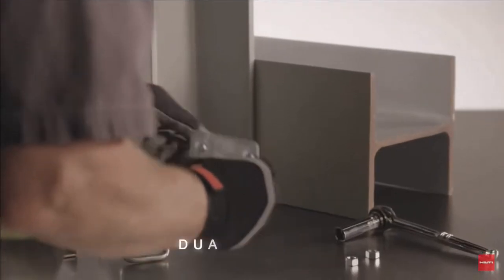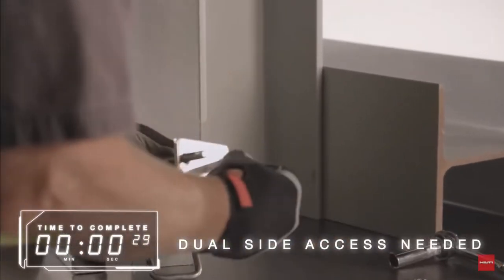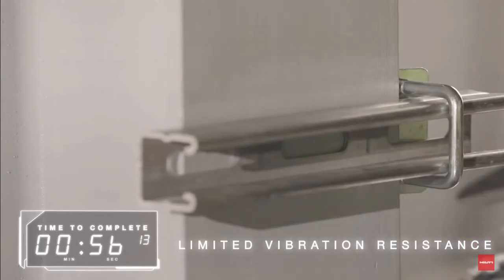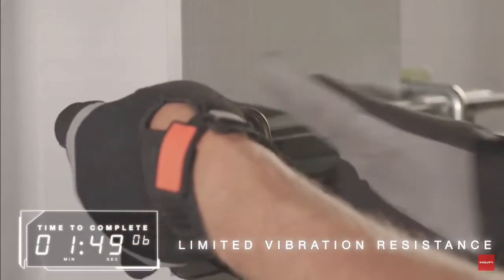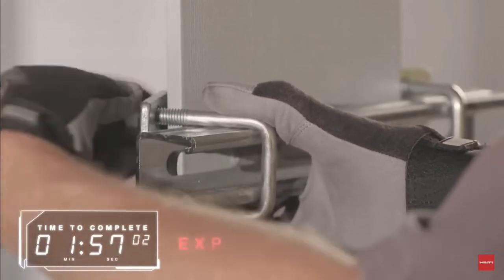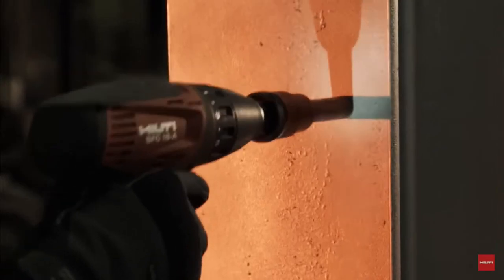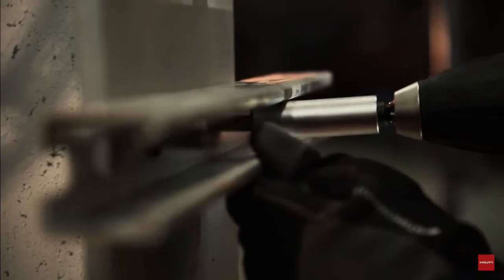Clamping also requires access to both sides of the application, can be limiting in the direction something is attached, and is subject to more limited vibration resistance, which can require more maintenance. Clamping materials can also be more expensive per fastening point. With Hilti's innovative solutions, we provide a new way of working that is fast, efficient, and reliable.